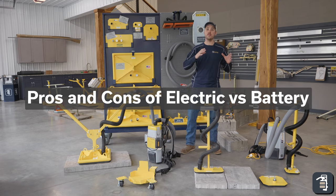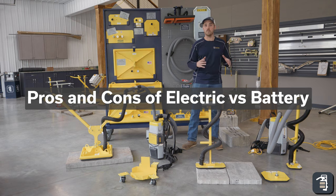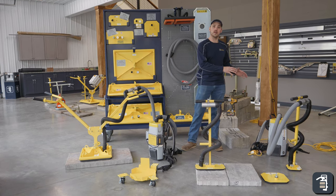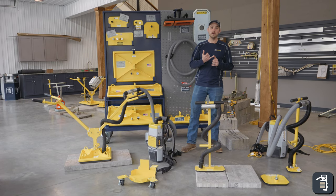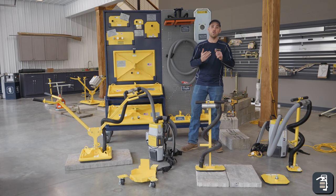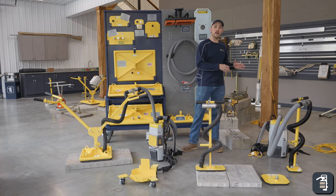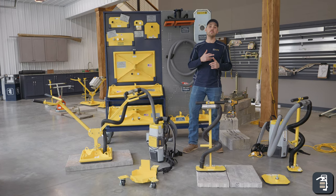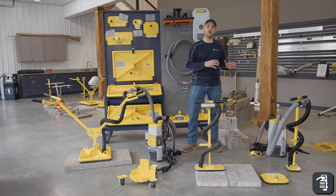First we want to start with the pros and cons of electric over battery and battery over electric. With the electric unit, you're obviously going to have to plug in, so you'll need to find an outlet on the house or bring a generator. You'll also have the cord laying around on the patio, which can become a tripping hazard — those are really the cons to an electric unit.